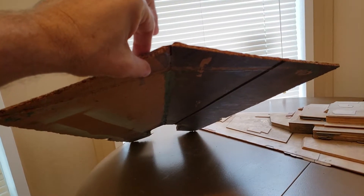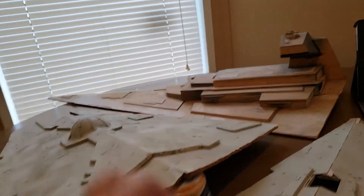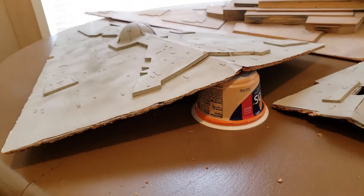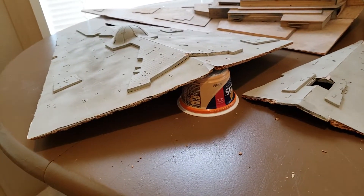I'll be figuring that out today, making enough room for the engine assembly. I've figured out the engine assembly — I'll get to that later, it's kind of a neat idea. Anyway, I'll give you little journal updates here and there as we go. Ciao.